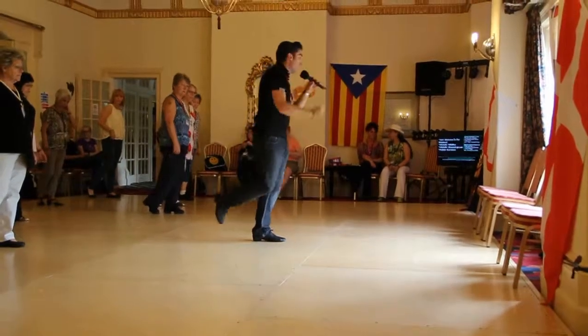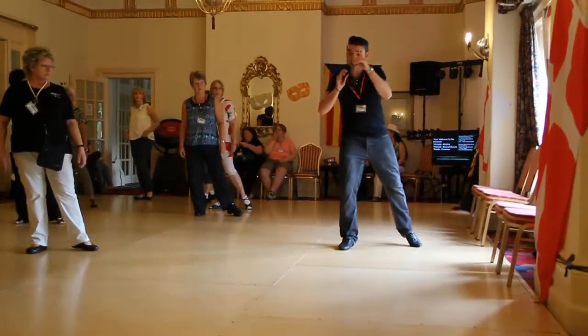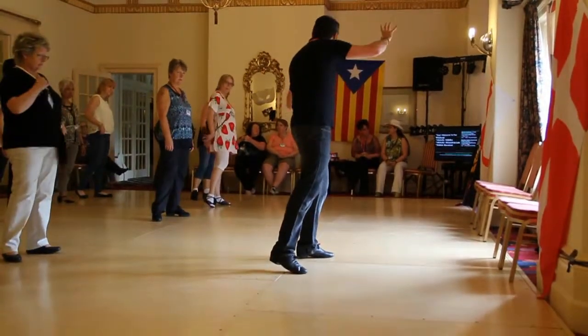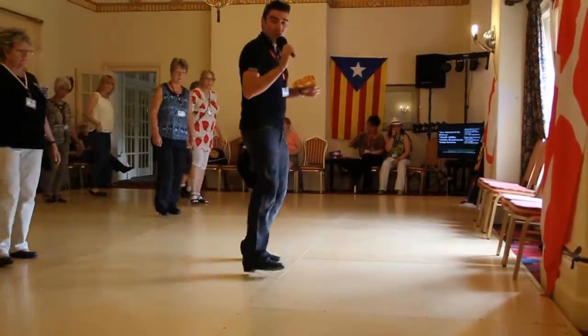Mambo quarter turn on the right: one, two, three, and four. Exactly the same with the left foot. Walk left, right. Mambo quarter turn. Cross, back. Chassé on that right foot. Cross, back.